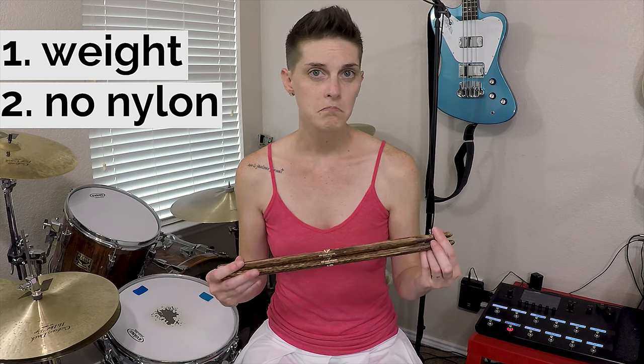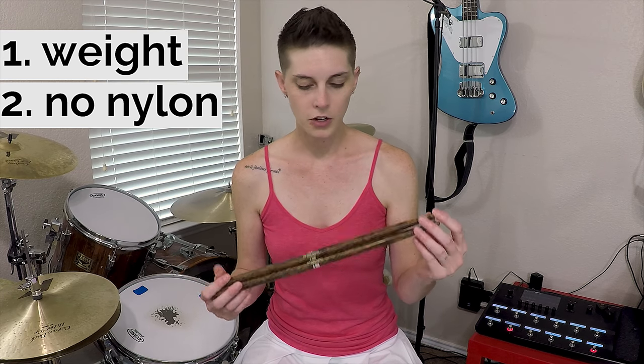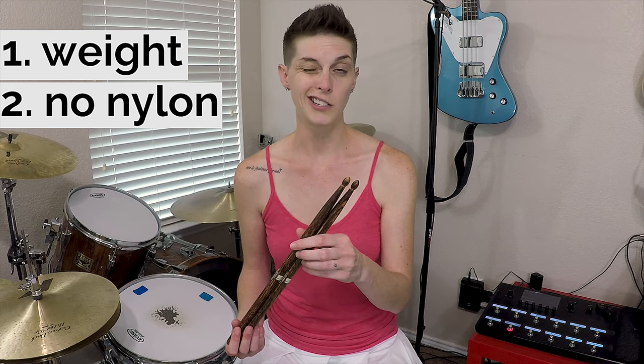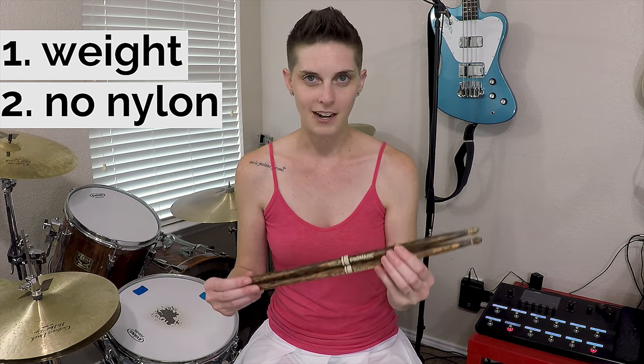Once I sat down and really started digging in with these sticks, I totally forgot about the weight difference. Two, they don't come in nylon tips, at least not yet. I don't know if Promark is working on that or not. Right now you can only get them in wood tips. It doesn't bother me at all — I prefer wood tips over nylon tips anyway. But if you love nylon tips and religiously cannot play without them, keep that in mind. Firegrain don't come in nylon, at least not as of right now.